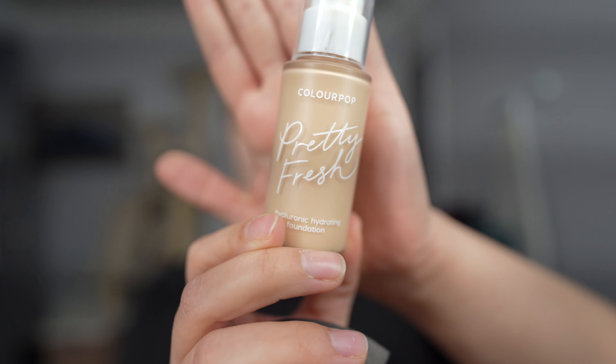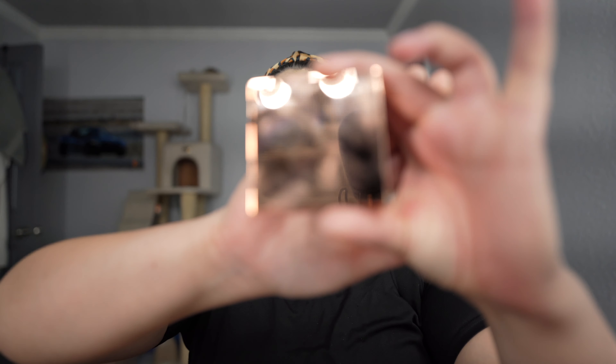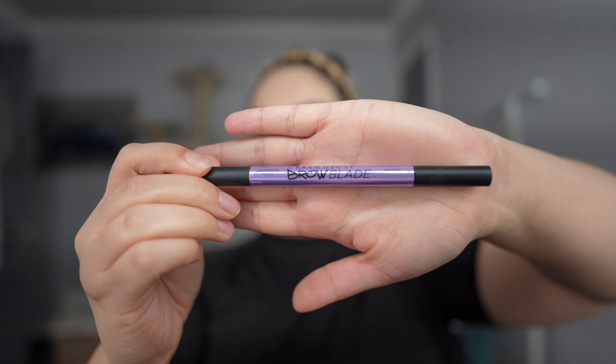We have the ColourPop Pretty Fresh foundation in the color Light 50W, applied with a little blender. Next, I like to do my brows. I'm going to be using the Revolution Soap Brow, using it correctly this time with a little bit of water following the directions. I'm going to dampen the applicator — this is the first time I'm using it correctly. Then I'll go in with the Urban Decay Brow Blade and use the little marker to fill in the brows.